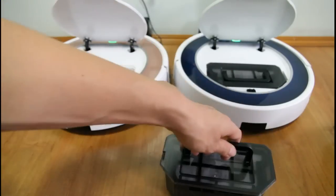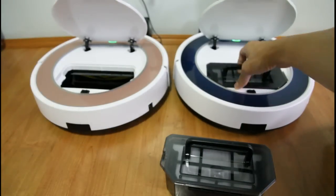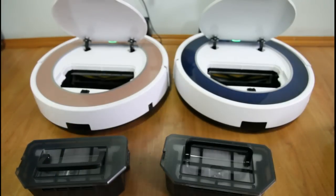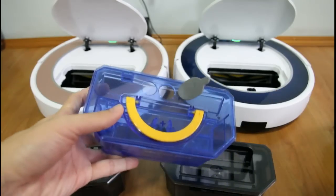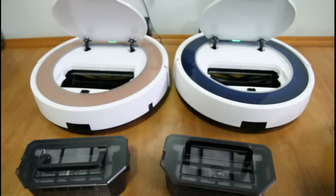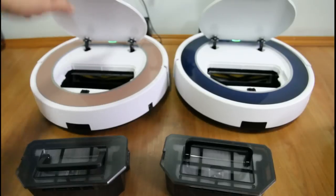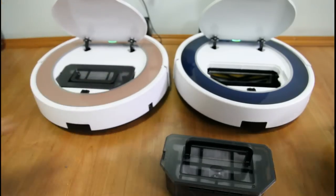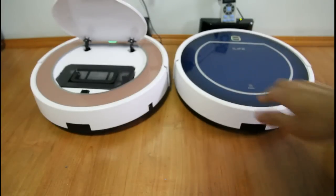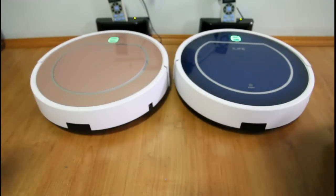The difference is the V7S has a water tank. This is the water tank of the V7S — the V7S is capable of wet mopping.